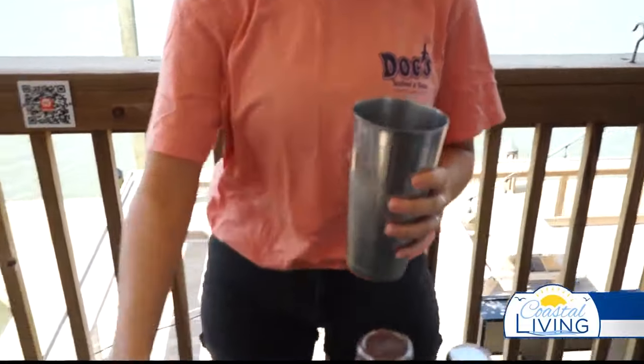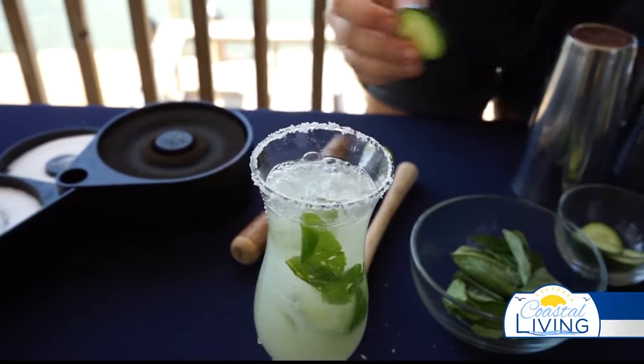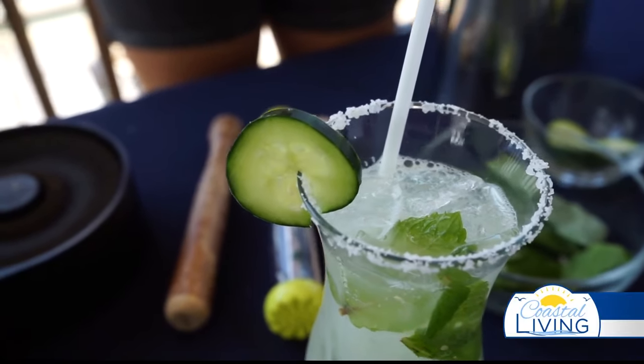I'm going to take a fresh salted glass. And just like that, you have a cucumber mint margarita.